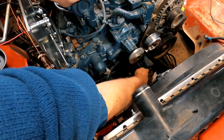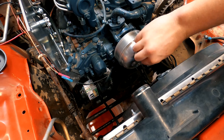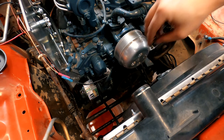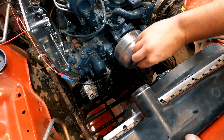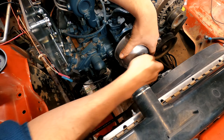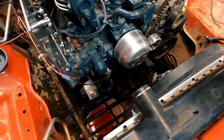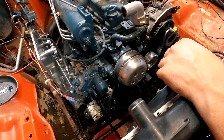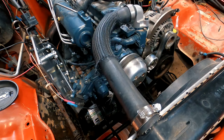Next it was time to reinstall the water pump pulley onto the water pump, but as Ronnie would say, I wasn't holding my mouth right, so it took a little while to get the pulley to line up with the bolt holes on the water pump. With the pulley secured, I then reinstalled the serpentine belt onto the front of the motor, then reattached and secured the upper radiator hose.